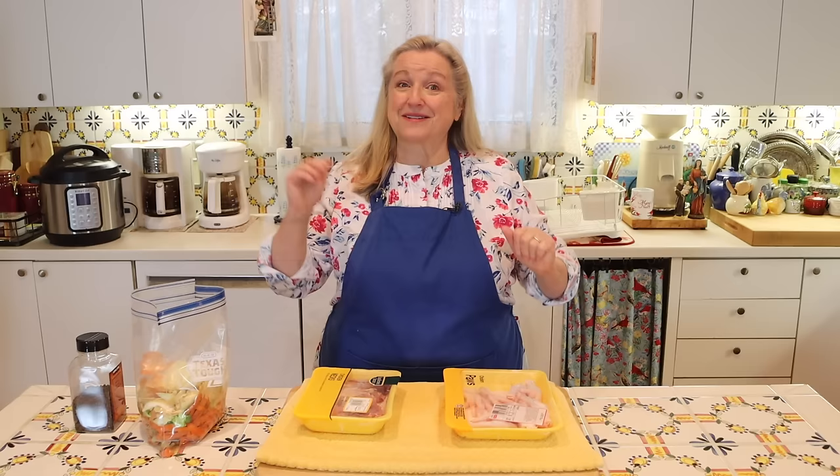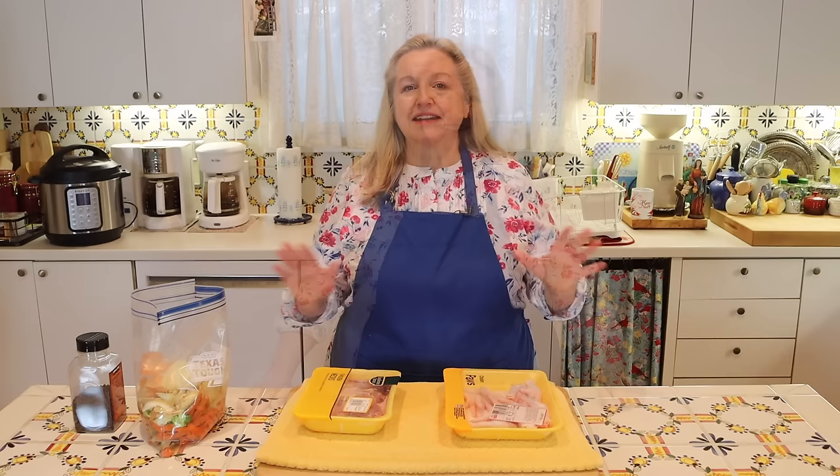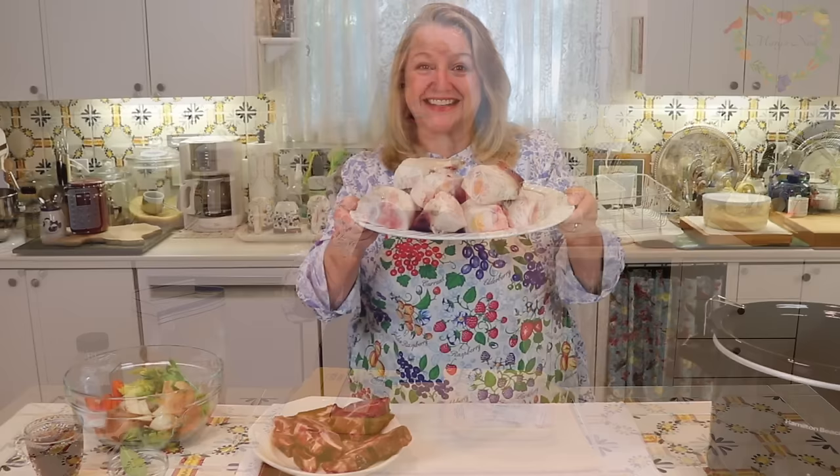If you've been with me a while, you know I have a lot of videos on how to make bone broth. I'll link to that playlist in the iCards and in the description below. In those videos, I show you how to make all types of bone broth — chicken bone broth, beef bone broth, fish bone broth, and pork bone broth. There are varying costs associated with making different types of bone broth. Beef bone broth can be a little more costly to make.